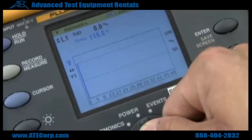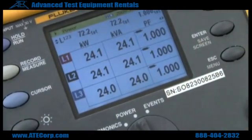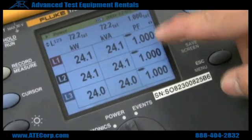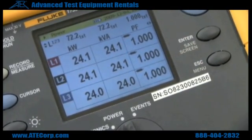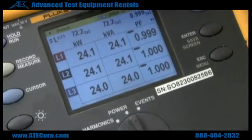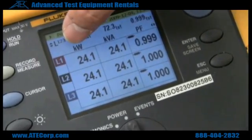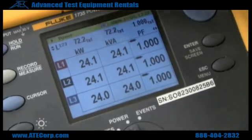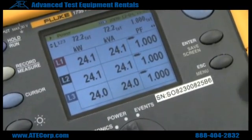After you check your harmonics, the next menu is power. This will show you your power reading. It shows you your power factor, which depends on what kind of load you're using, so it varies. This is your watt reading, and this is your volt-amp reading. Both of these are going to be different depending on your power factor.